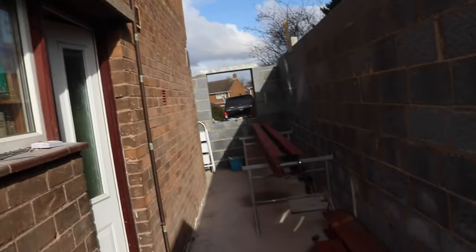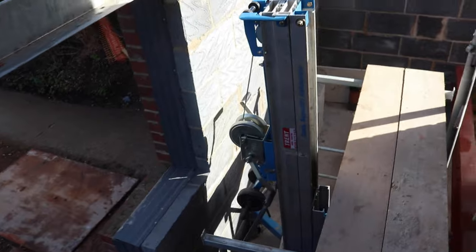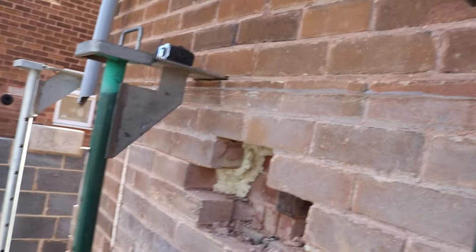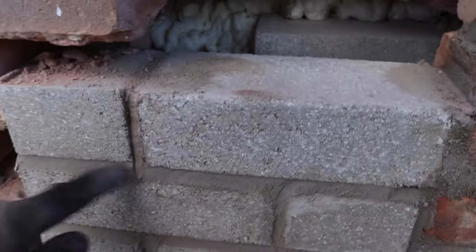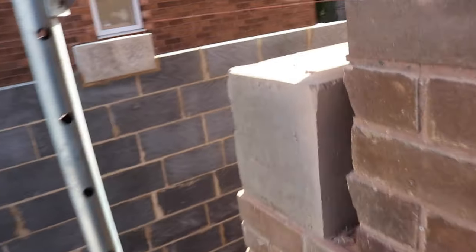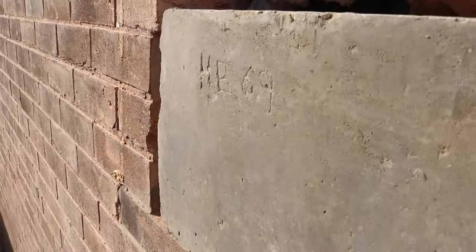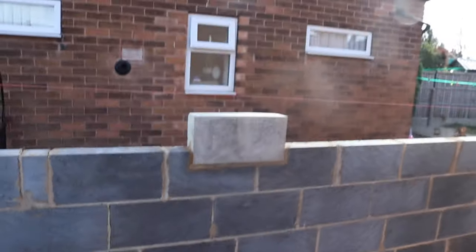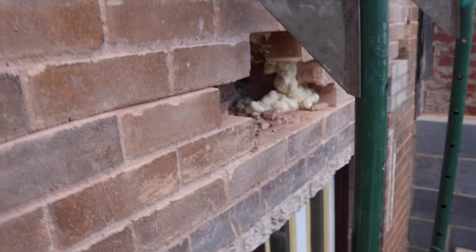Right — things just got real. We have the geni lift back on site, three props in position, and I've just made a continuous cut all the way through the front of the building. Everything is supported outside on these three strong boys, and we've got the steel down there ready to go in. The padstones have gone off — the cast-in-place concrete padstone has gone off and it's signed off too. So I'm ready to start removing some bricks. This is absolutely terrifying but exciting at the same time.